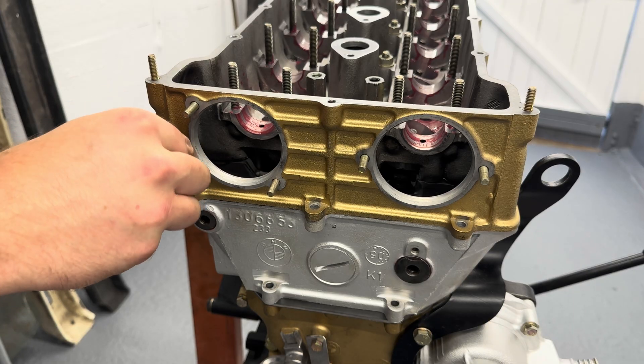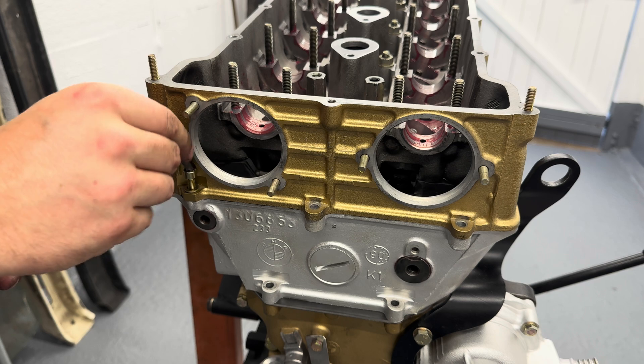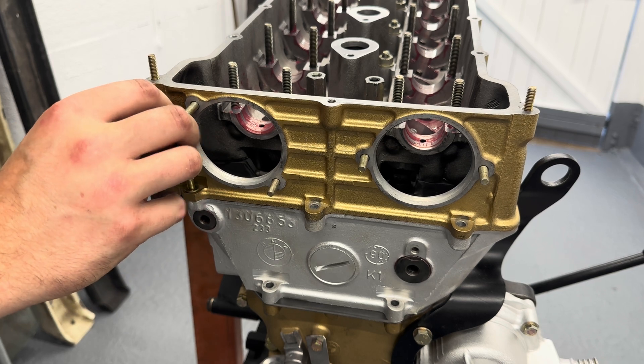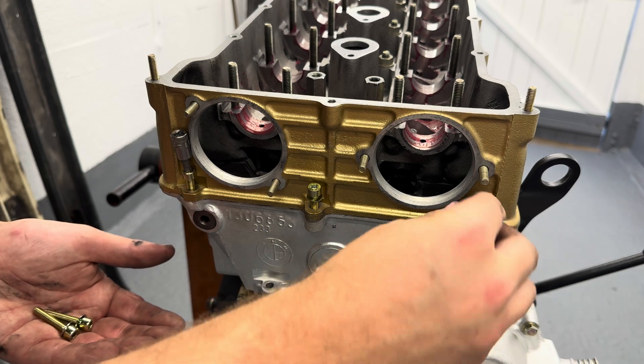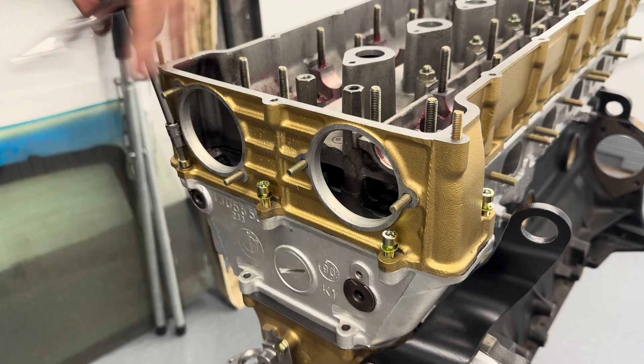A quite important part about this build is that this cap head here on the left hand side has an extra little tab, and what that does is hold the sprocket — the timing chain sprocket shaft — in place. If you miss that, it can come out.